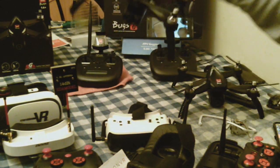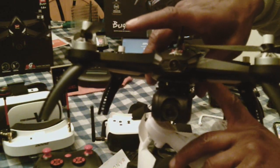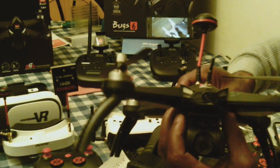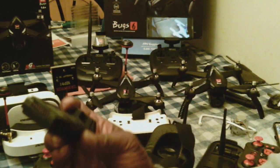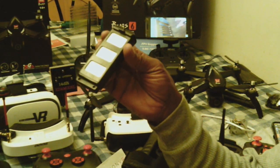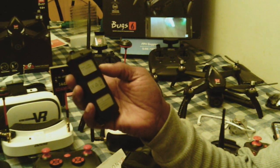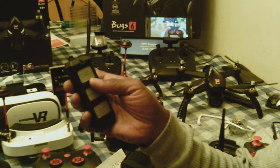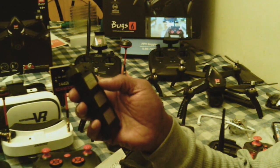This camera here is connected to the Bugs 5W — it's connected to the Bugs 5W, Pulse 5. Let me take this battery out. It's being powered by this battery here, which says 7.4 volts, 1,800 milliamps. So basically that's saying it's going to give you about 18 minutes of fly time on the normal 25C drain.